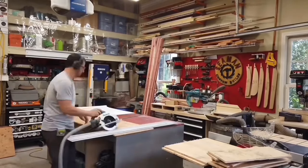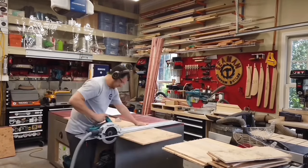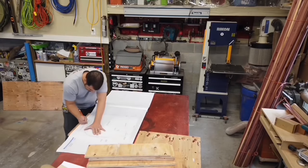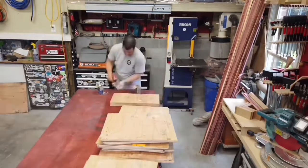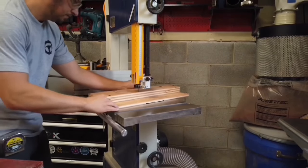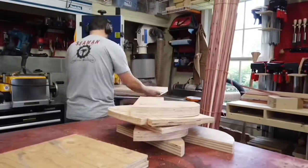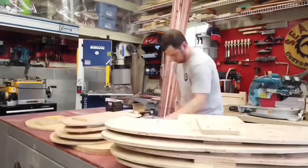The key to shaping the canoe are the station molds. I started by rough cutting three-quarter inch plywood to the various sizes needed. I made mine as half molds that will be screwed together later. With these cut, I used the plans from Bear Mountain Boats to trace the outline. The canoe I'm building is the 15-foot Bob's Special. With all the halves screwed together I moved on to the bandsaw to cut these to shape, then combined the halves to make the full station molds needed for the build.